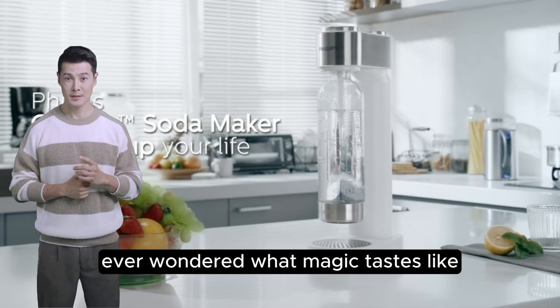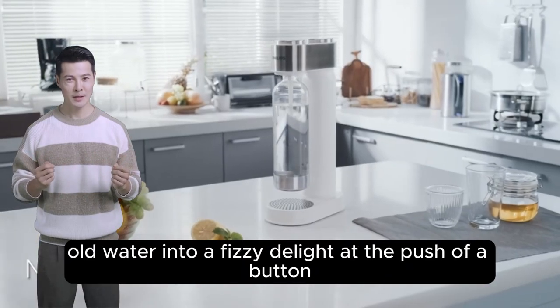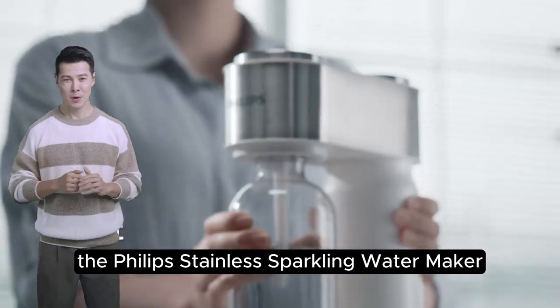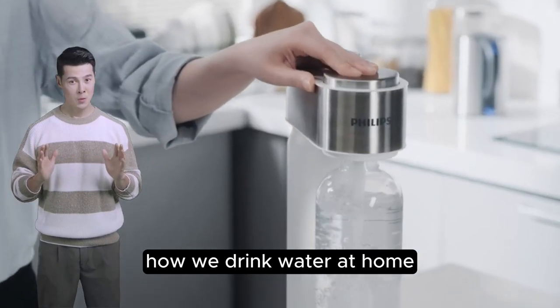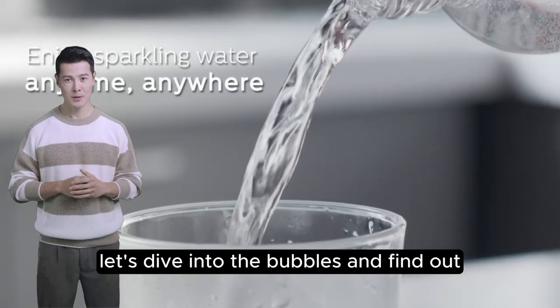Ever wondered what magic tastes like? Imagine transforming plain old water into a fizzy delight at the push of a button. That's the power of the Philips Stainless Sparkling Water Maker — but does it live up to the hype? Let's dive into the bubbles and find out.